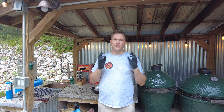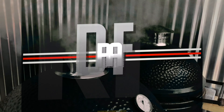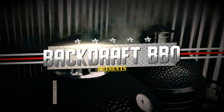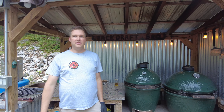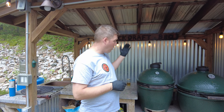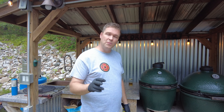Who doesn't like a rack of lamb? Hey, it's Pete with Backdraft Barbecue. Today we're going to cook a rack of lamb on the BGE. It is going to be phenomenal and it's super fast and easy to make — let me walk you through it.